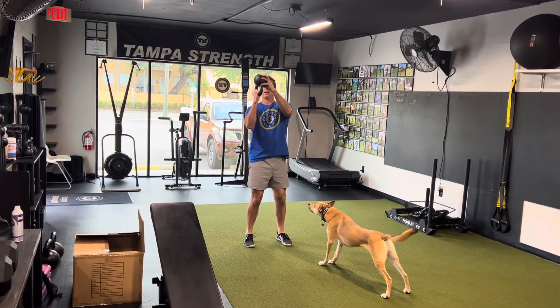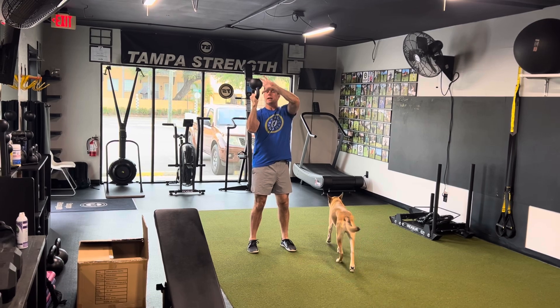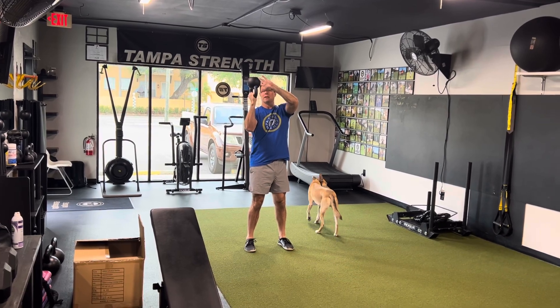We've got our bottoms-up carry. You're going to clean the kettlebell up — it's going to be weighted side up. I like to use this hand to kind of block to make our spot.